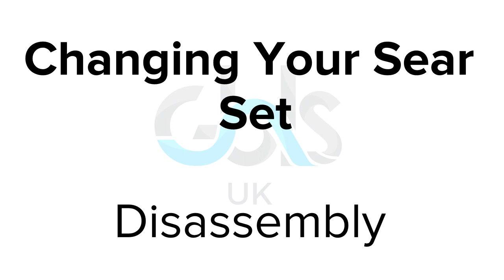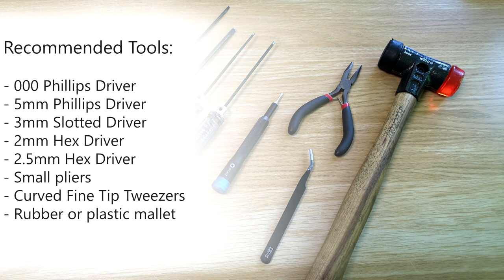In this video we're going to show you how to change the sear set in your GBLS-DAS GDR50. Please take a moment to make sure that you have all of the recommended tools available to you, although they are not all 100% necessary for the work to be carried out, they do make things a little bit easier.